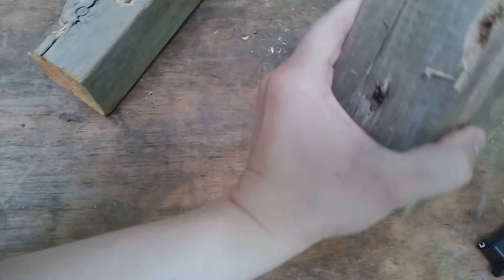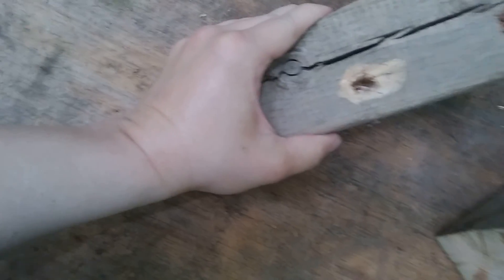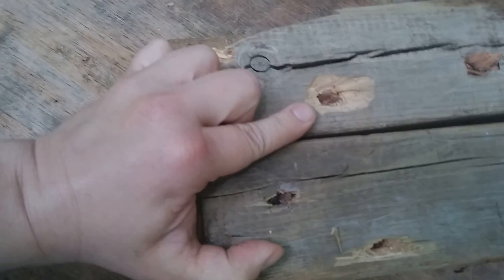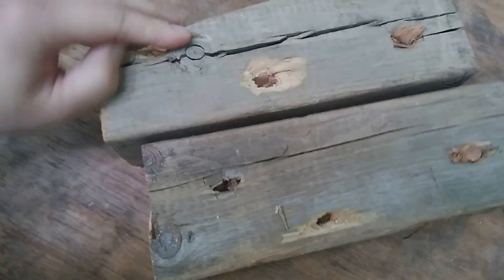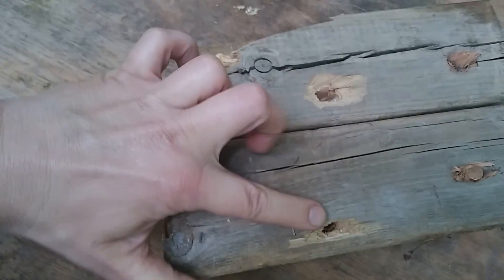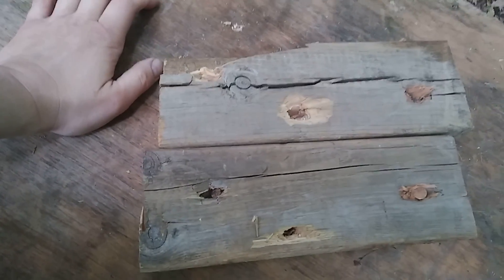Looking at where I just hit, it does look like it went right through — interesting. The .357 Magnum did the same thing. Comparing the exit holes: this is the Hydroshok exit hole and this is the .357 Magnum. There's significantly more damage to the back with the .357. Definitely a bigger hole with the .45 in the front, but that .357 Magnum is definitely hitting with more power.